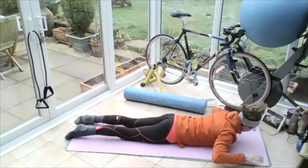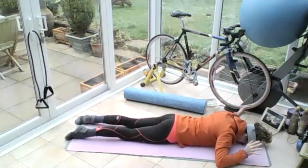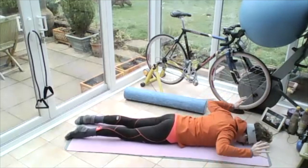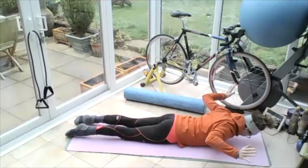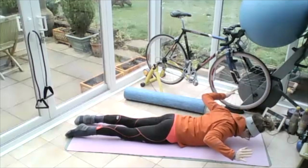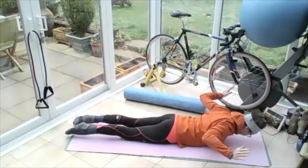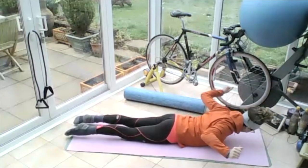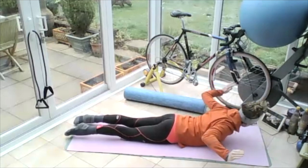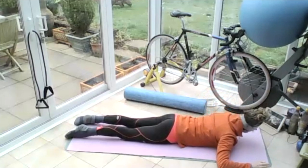Breathing in, on the out breath, lift the hand and forearm up, whole arm up, clench the bum, push the pubic bone in the ground, draw the tummy up and lift that forehead up off the ground. So you're pushing your toes away from the top of your head. Lift those hands up, for three, two, one — touch those hands down.